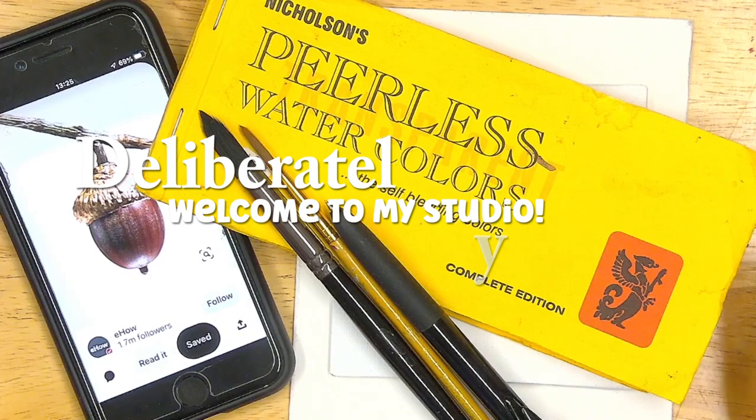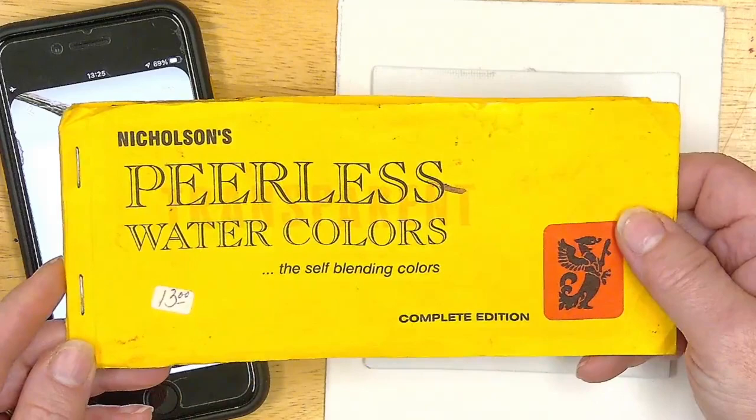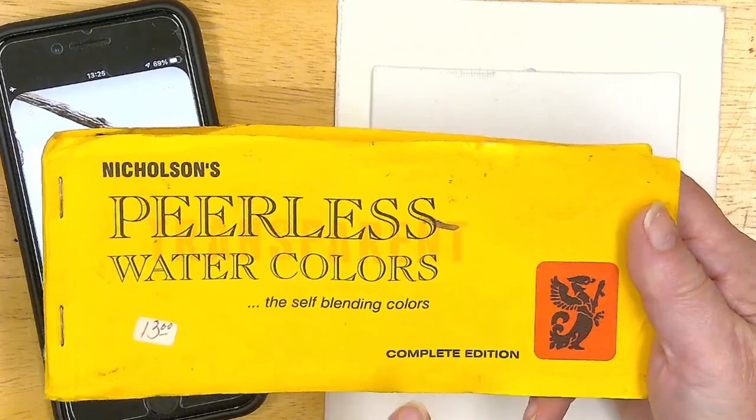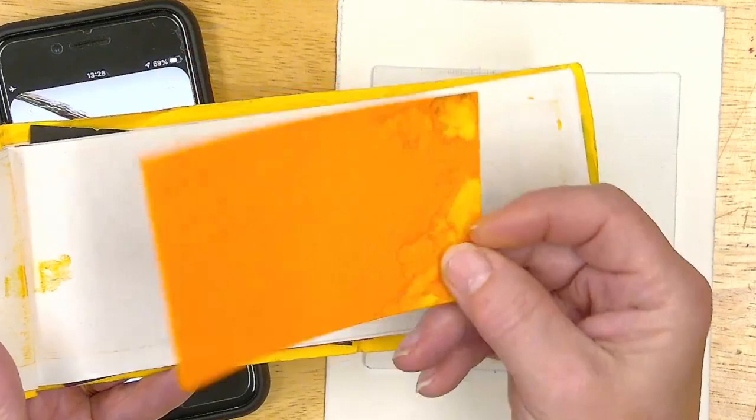Hello and welcome to Deliberately Creative, I'm Stephanie, and today I am going to do this cute little acorn. I'm going to use these Nicholson's Peerless Watercolors — I bought these a long time ago, this was the complete set of colors at the time and it was only $13. This is real watercolor pigment on these papers and they're amazing and I love them.